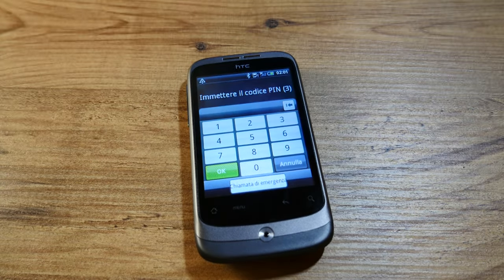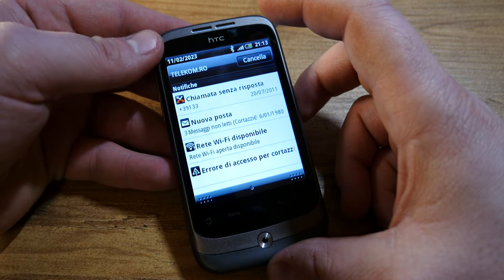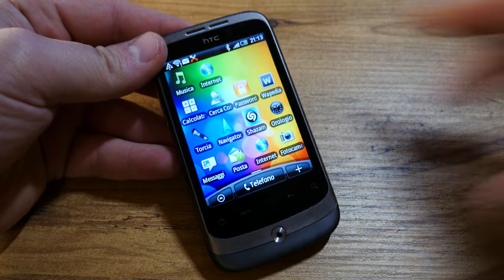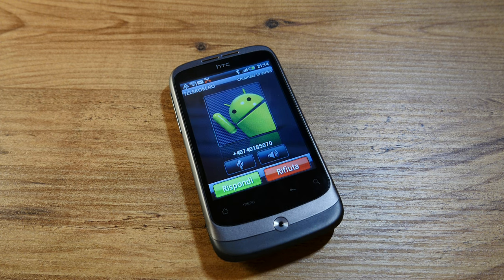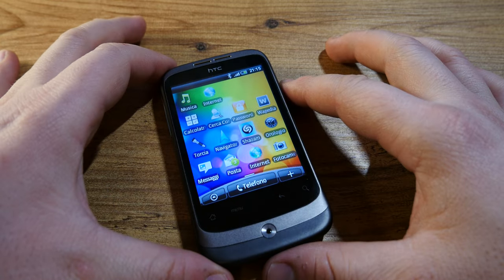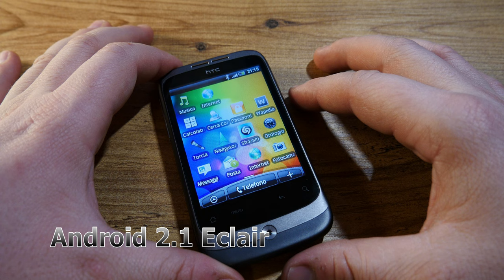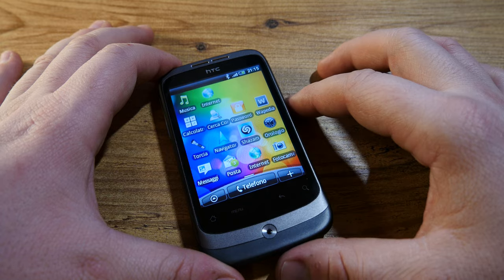Since I went ahead and bought a SIM card, I will try to get the PIN and show you that this is an actual functioning phone. Given that this phone only cost me six euros, it's quite impressive that it is actually a fully functioning unit — and I shall demonstrate this right now with a phone call. There we are, a fully functioning phone. Anyway, let's talk specs.